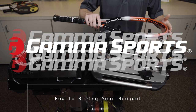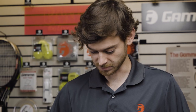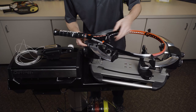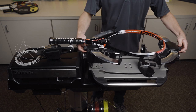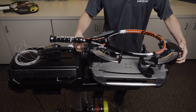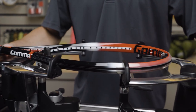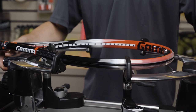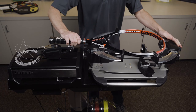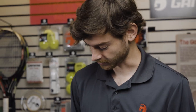Step one in the process for stringing any frame is you need to mount it in your mounting system. I have a six-point mounting system here, so first step is to get these 12 and 6 o'clock supports nice and snug, and then once I do that I can bring in the shoulders here, get them nice and snug, and then I always just do a quick double check — 12 and 6, and then back to the shoulders. Give the handle a good shake, make sure that's nice and secure, and now I can get started stringing.